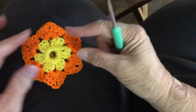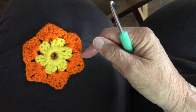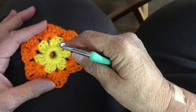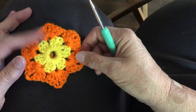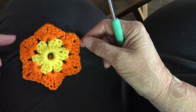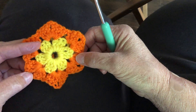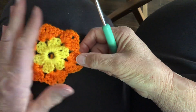Now you can stop at this size — this is two rows. You have your foundation circle, then your first row of six granny clusters, and then your corners that you add on. You can stop at this size and make motifs for a larger blanket, afghan, lap blanket, or shawl.